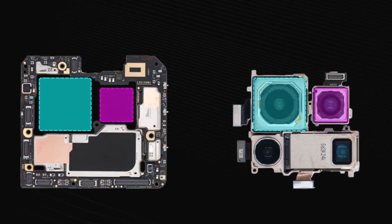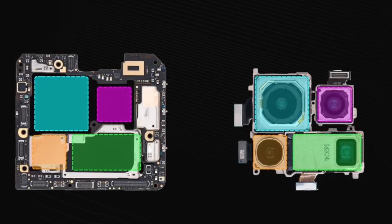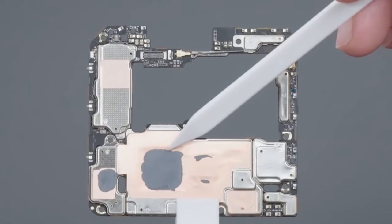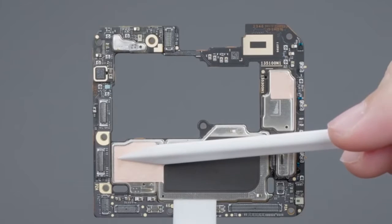Heat dissipation film and heat dissipation copper foil are added in the middle to conduct heat. Shields on both sides of the motherboard are covered with heat dissipation film or heat dissipation copper foil. The main heating chip is coated with heat conductive material. The weak position of the main board is reinforced by metal sheets, though the protection of interfaces and small components is still absent.